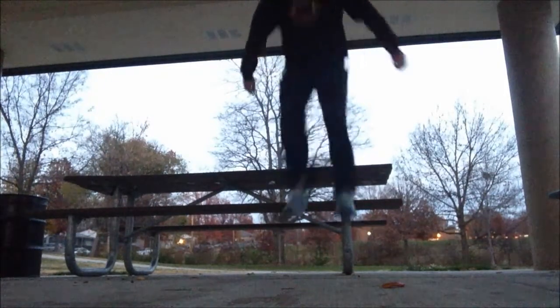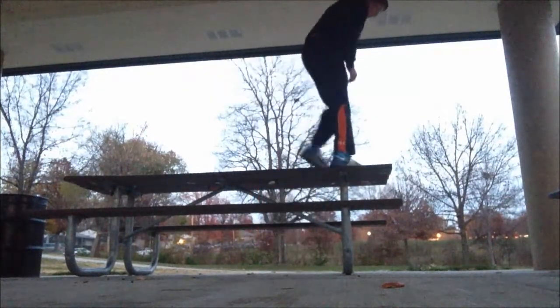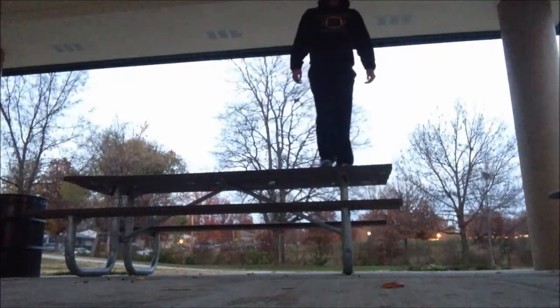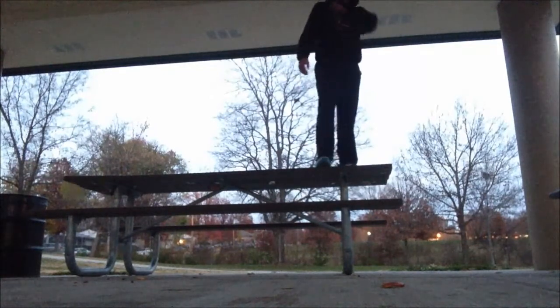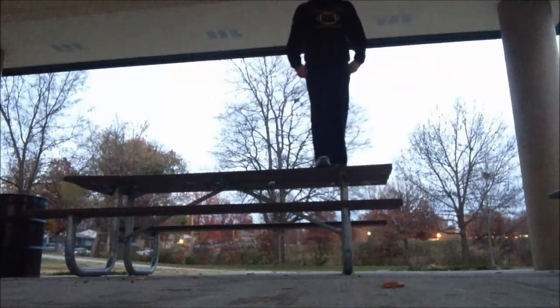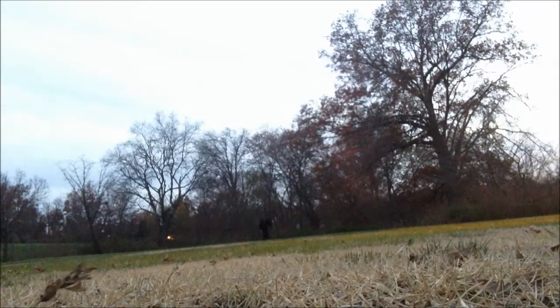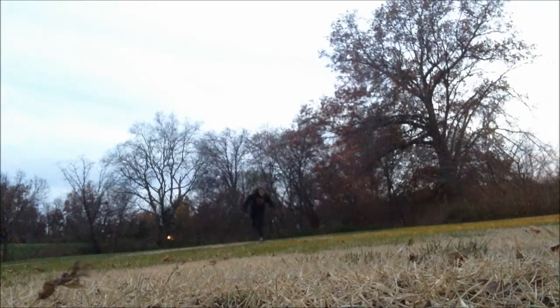A lot of mistakes people make is they want to hit plyometrics right after another. A rule you need to follow is the one-to-five rule — for every one second that you're doing a plyometric activity, you need at least five seconds of rest. So if a set of depth jumps takes 30 seconds, you're going to need 150 seconds of rest — that's two and a half minutes. And with depth jumps, you're probably going to need even more time because of how intense they are.